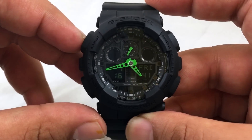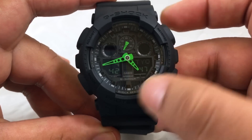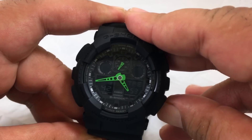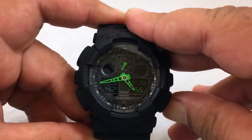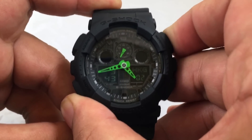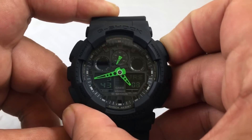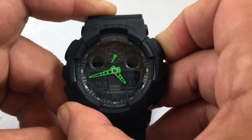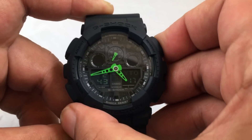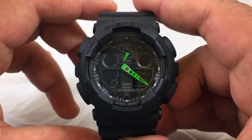Here's how to set the time. Hold down the A button for two to five seconds and the city indicator will start blinking. Scroll through the cities by pressing buttons B and D to go back and forth. Once you get to the city closest to your time zone, hit the A button and the watch will adjust itself automatically.